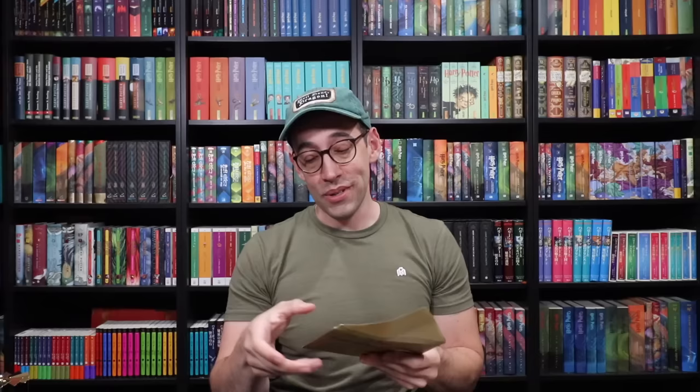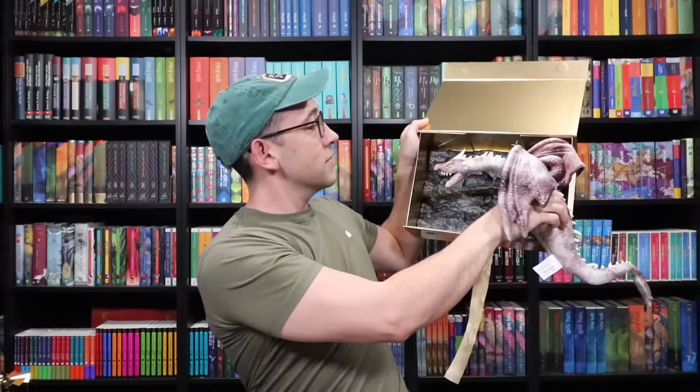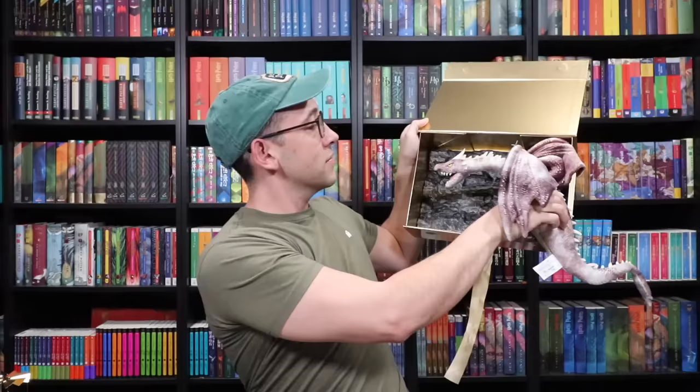We've got a great card here — the MinaLima Slytherin Crest card. Love this card very much. Sarah from World of Enchantment! Sarah, thank you so much. She says: 'Hope you enjoyed the box. I decided to play on the golden egg slash dragon theme. The dragon pin and stuffed animal are from Wizarding World at Universal. I got nervous when you posted a Universal merchandise video and hoped you didn't buy these.'